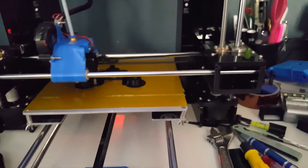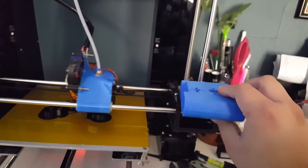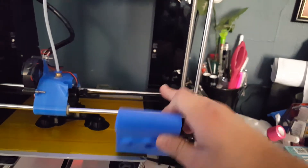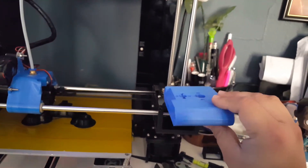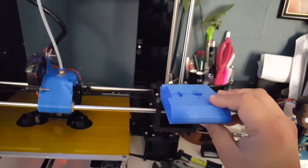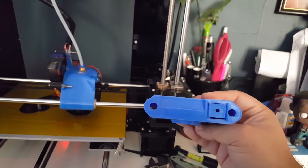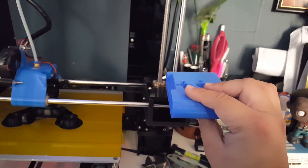I did print the X carriage and the Z-axis parts that hold the X-axis rods, so hopefully I'll install those pretty soon. I just need to clean out the holes, and that's pretty much it. Thank you!